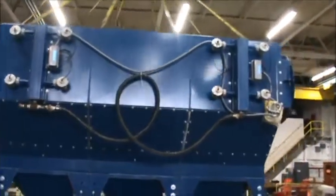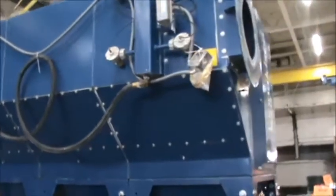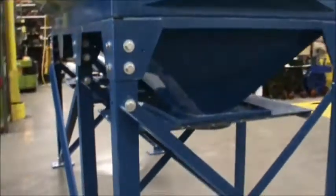With a three 55-gallon drum leg kit, the collected materials can easily be handled. The low profile design allows this unit to fit within a smaller space than other comparable systems.